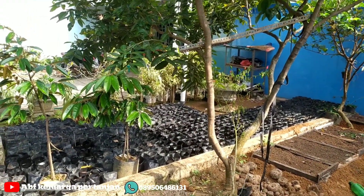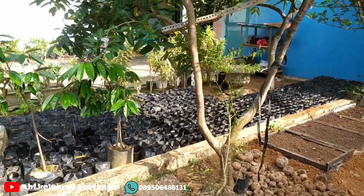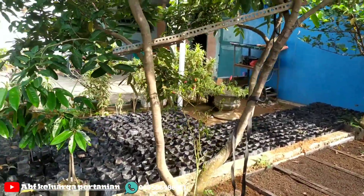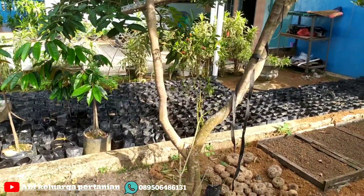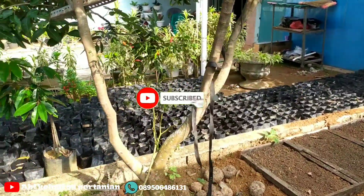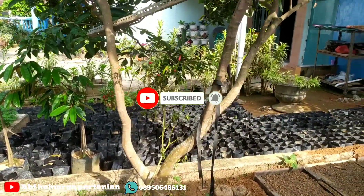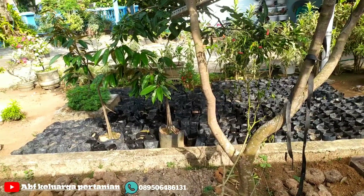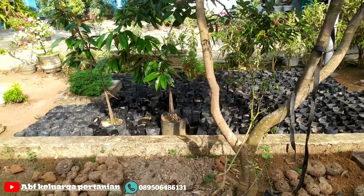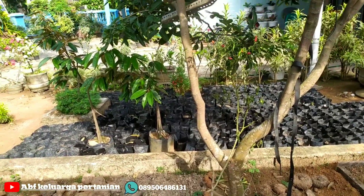Selamat datang di channel ABF Keluarga Pertanian. Selamat pagi sahabat petani, khususnya petani porang, baik di Indonesia dan di Provinsi Lampung. Di pagi hari ini, kembali saya akan berbagi video tentang tanaman porang, khususnya tanaman porang yang akan saya budidayakan di Provinsi Lampung.